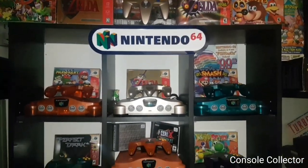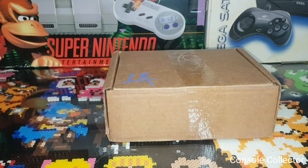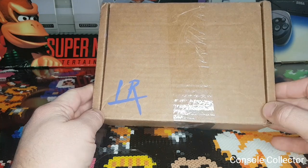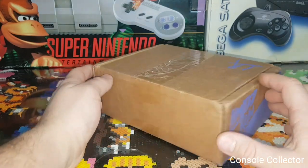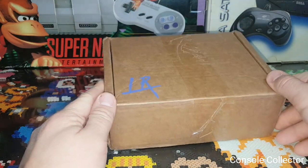Welcome back to another console collector video. Hey everybody, console collector here. Today we're going to unbox this Limited Run Games Power Rangers: Battle for the Grid — this is the collector's edition, or limited edition. This is how it came in the mail, in the Limited Run box.